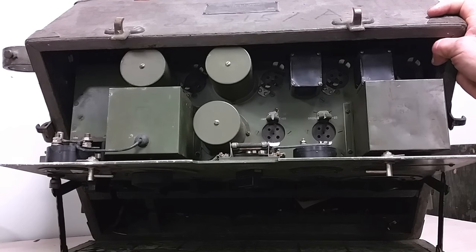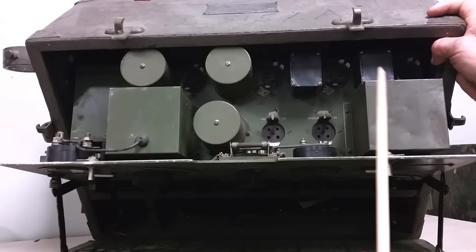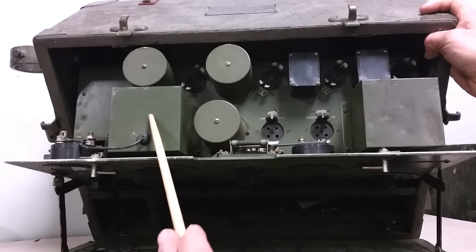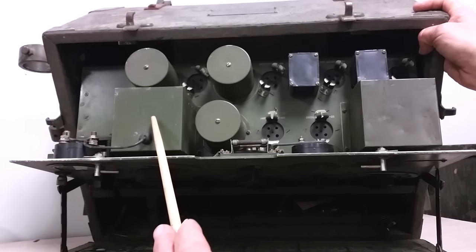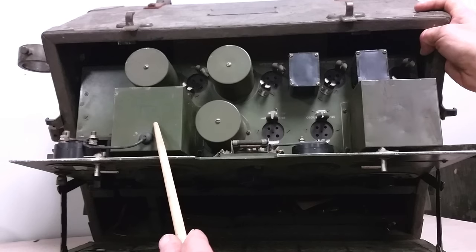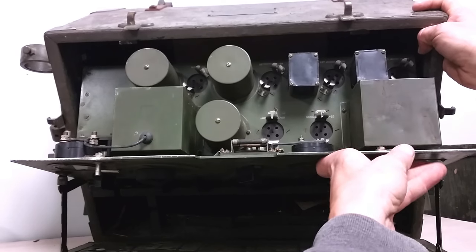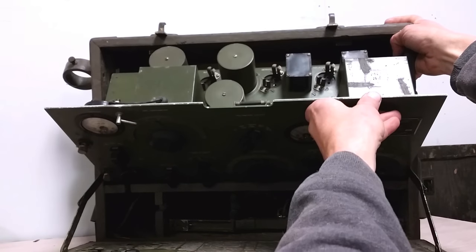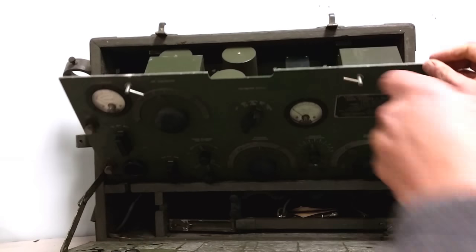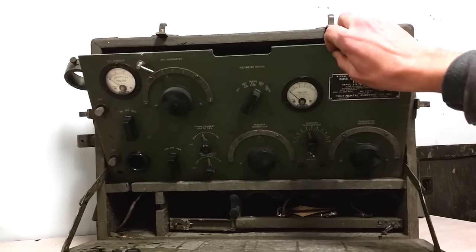Pretty typical stuff. We've got some transformers and coils. That contains the variocoupler for the transmitter. Pretty simple stuff, but interesting — the green chassis. Why they spec'd the chassis to be green is beyond me.